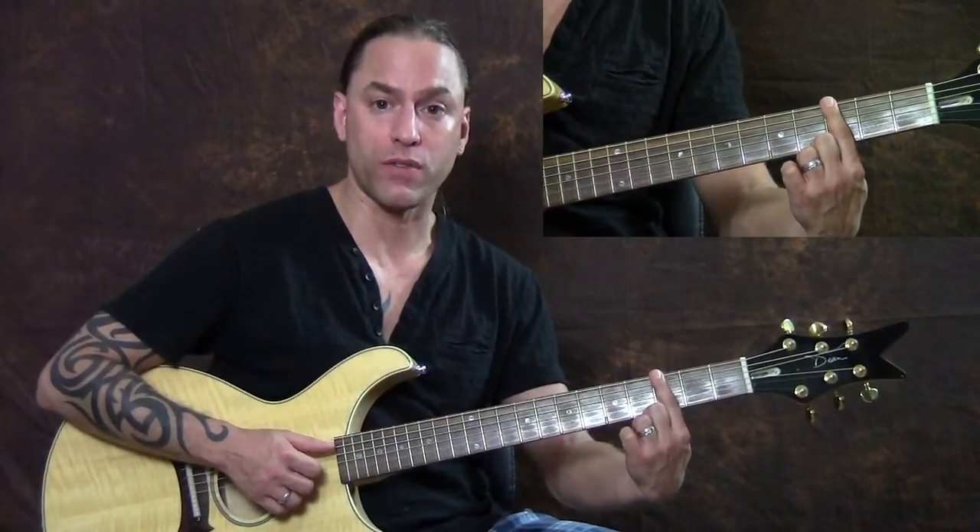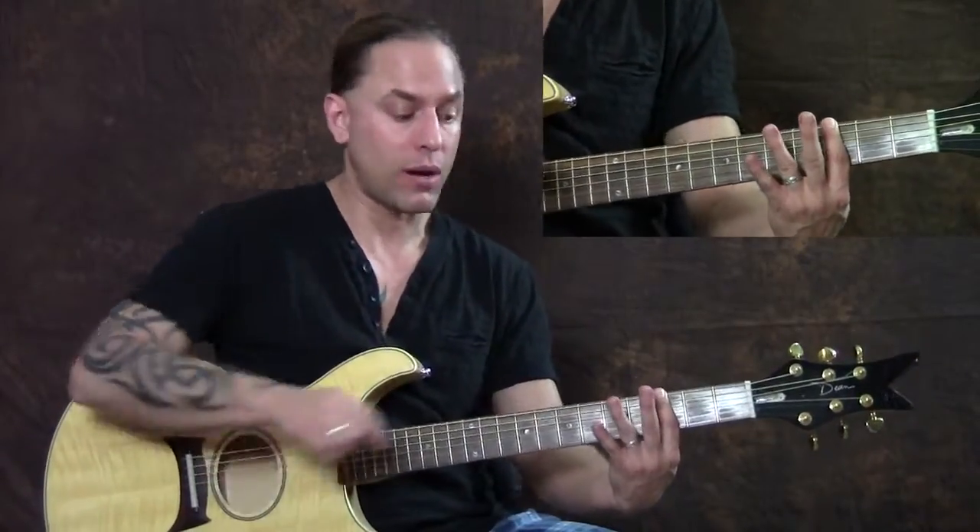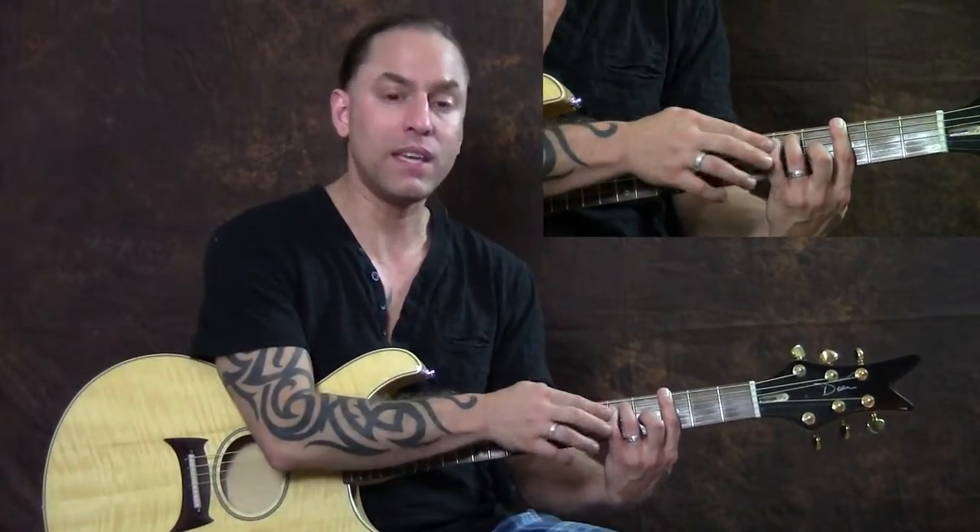We're going to bar over all six strings with our first finger, and then make an E shape with the other three fingers. Put the middle finger on the third string fourth fret, the ring finger on the fifth string fifth fret, and the pinky on the fourth string fifth fret. This is a sixth string bar chord.